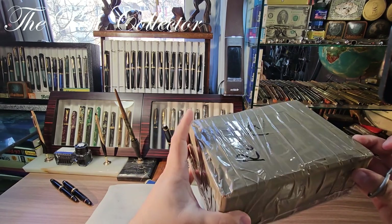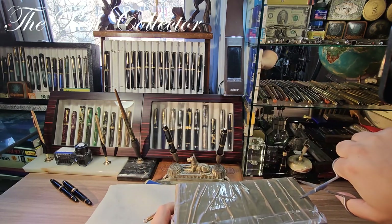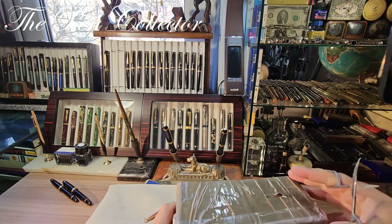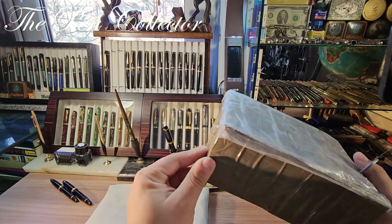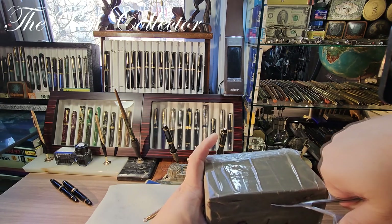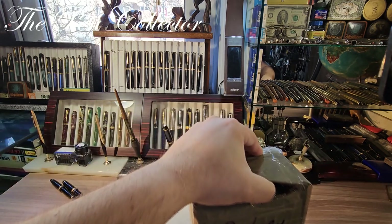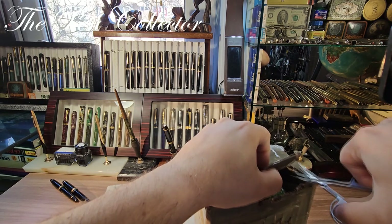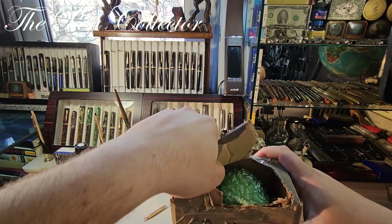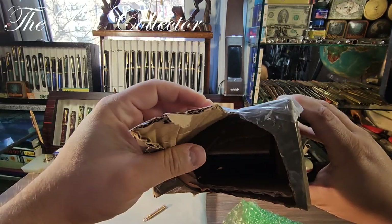This is the pack. I'm not sure how I can easily open it, so I'll try to open it like this. Bear with me for a second — I think I will probably ruin the box. I don't have time for this... and I hope it doesn't contain some fragile boxes inside. I've managed to open it.